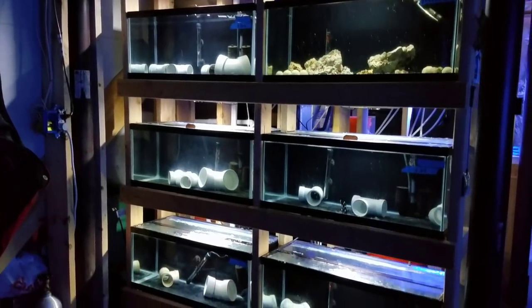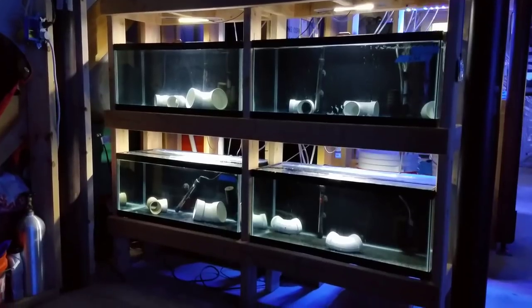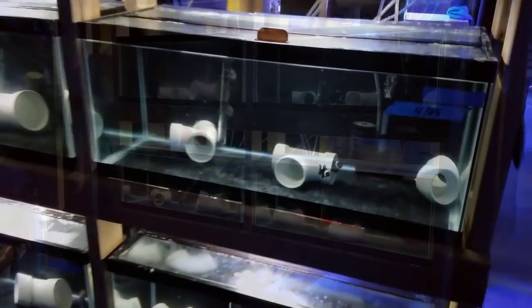What's up guys, welcome back to Fisher Hacks. My name is Travis. In this video I'm going to share my top five tips that will aid in your success while quarantining fish.